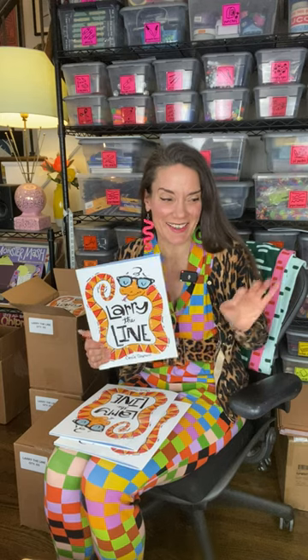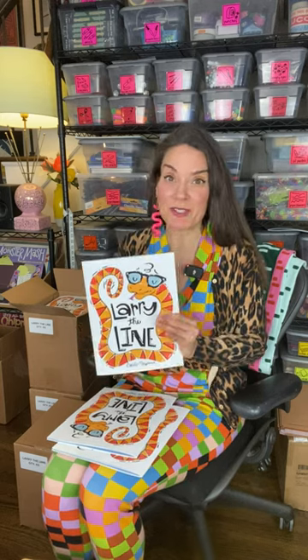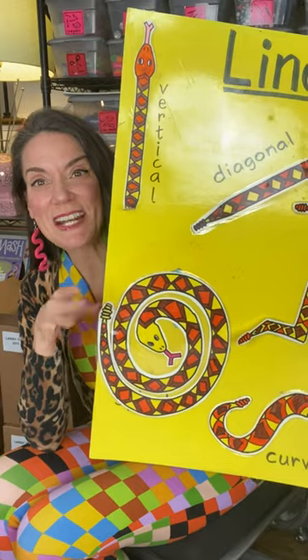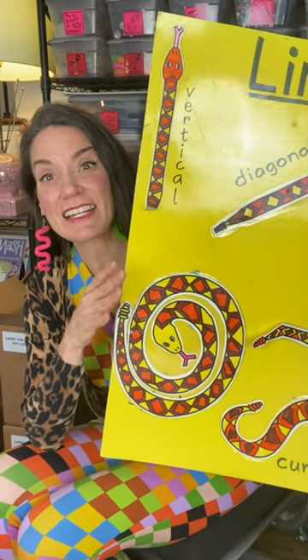I just came across the original Larry the Line poster that I made back when I wrote Larry the Line in 1998. Here it is in all of its laminated, super shiny glory.